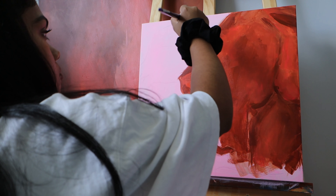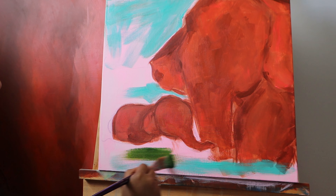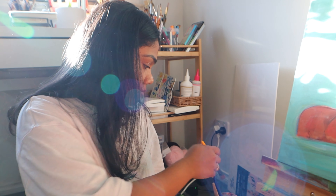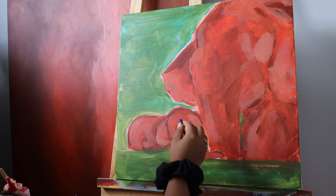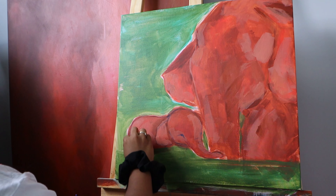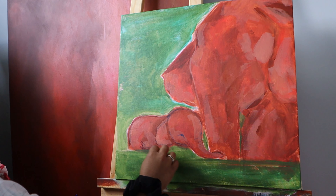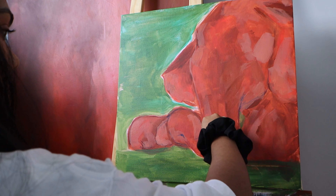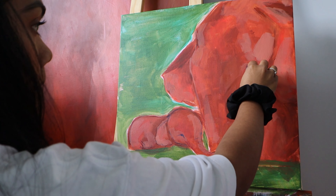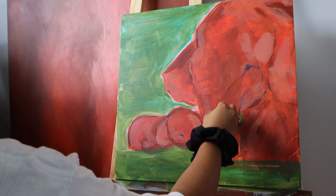I thought I'd mix some turquoise and green to paint the water. I am using oil pastels over my acrylic paints here, just outlining everything to add a pop of color. You can always skip this part if you don't like it, but I really like the way it looks — that's just the look I'm going for in this painting.